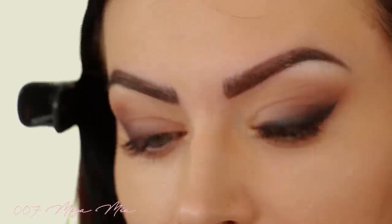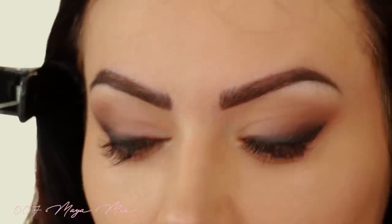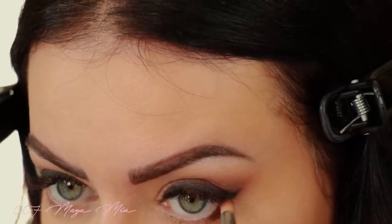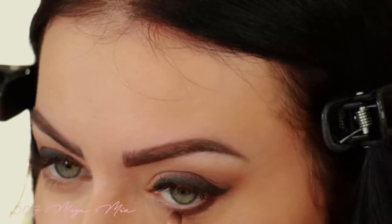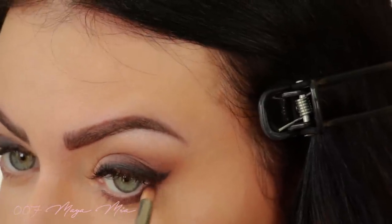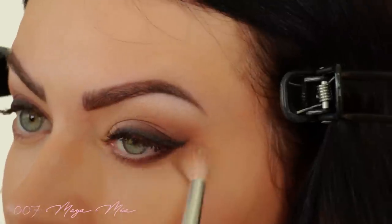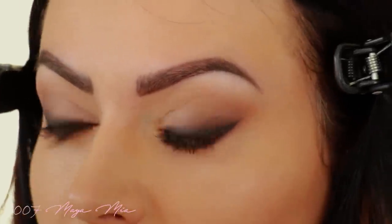I'll take a blending brush and just dust that off a little. Now we're doing underneath the eye — the lower lash line. Bear with me, I always pull a funny face for this part. Make sure you connect the corner to the cat eye, then blend it because I want it nice and smoky, coming down a little bit.